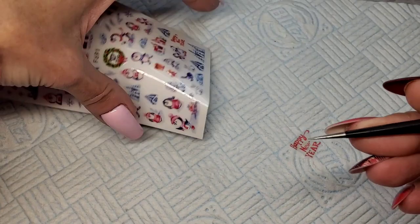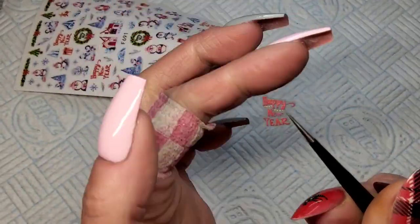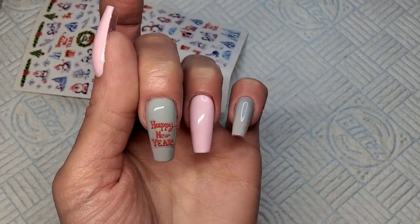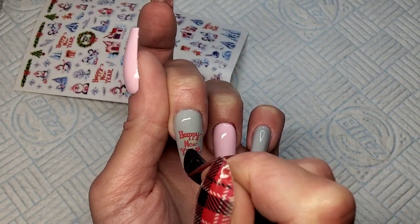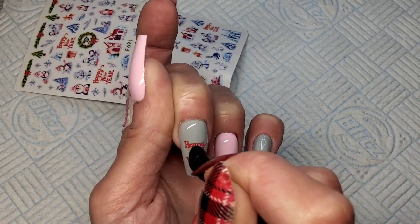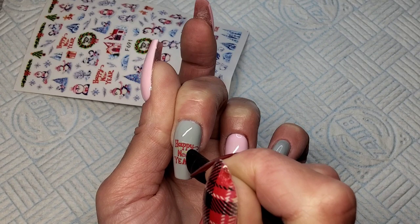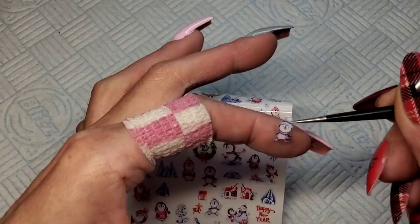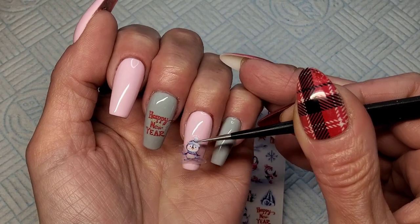Now I'm going to get some stickers stuck on these nails. I'm going to stick one on the middle nail, I've got a little penguin to go on the ring finger, and some little snowflake-type stickers. When you stick your stickers on, use a silicone tool or your finger to make sure all those edges are stuck down, because you don't want your top coat to go under them stickers.